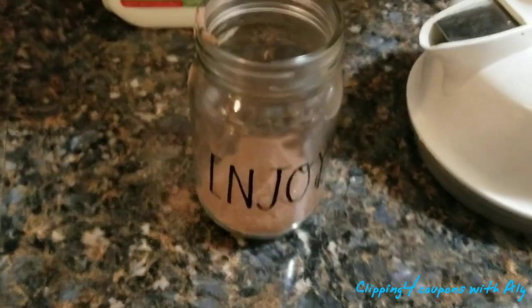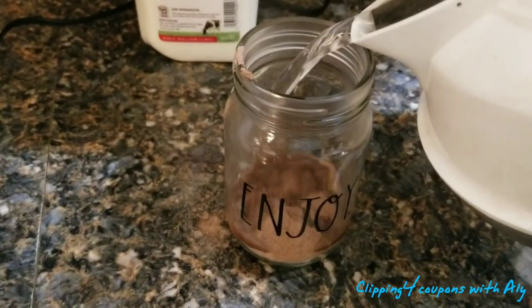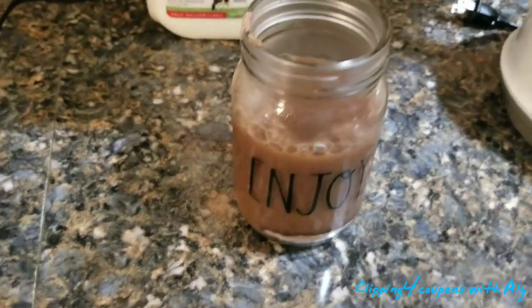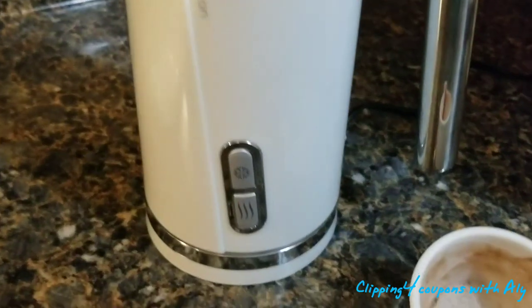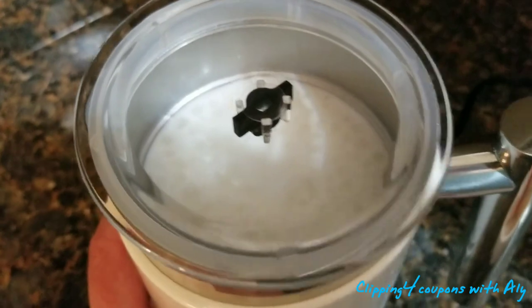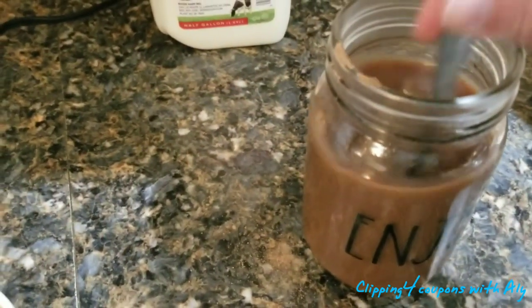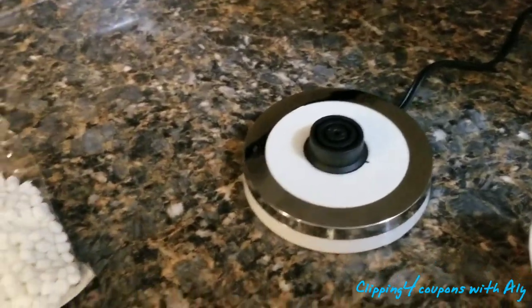I'll pour the boiling water in, leaving a little bit of room at the top, and stir the hot chocolate in. The blue light has turned off — it's no longer blue. Here is the final product. I'm going to finish mixing up this hot cocoa and then take the jug off the base. Simple and easy — it came right off, no problem at all.